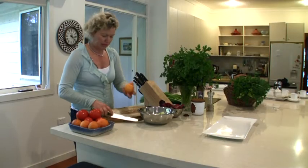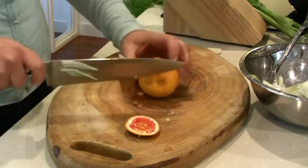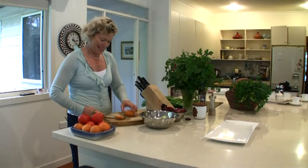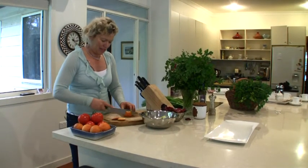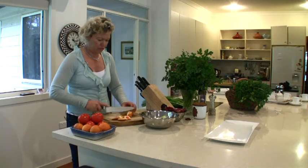Now it's just a matter of getting some blood oranges. Beautiful — look at the veins in it. They are from my garden. Blood oranges don't crop as heavily as the normal oranges, but they're worth waiting for.